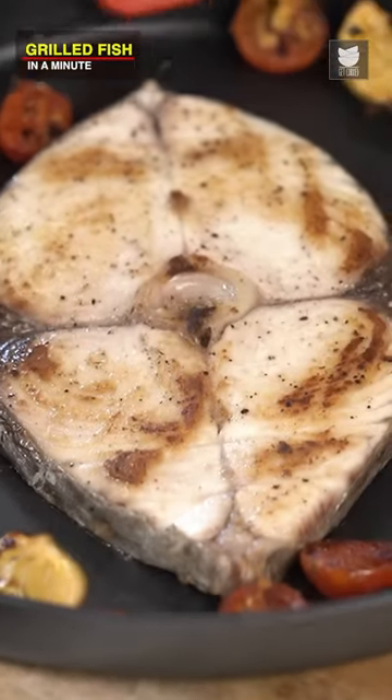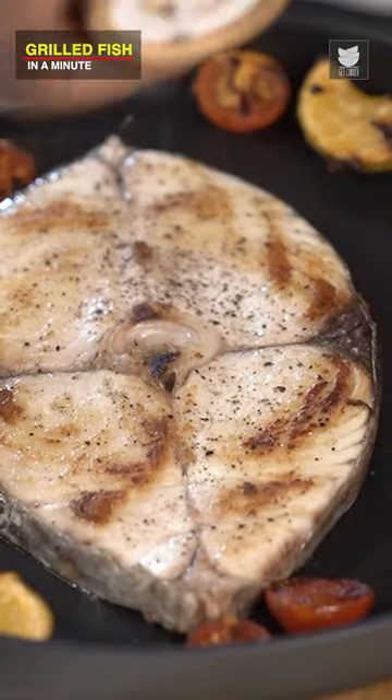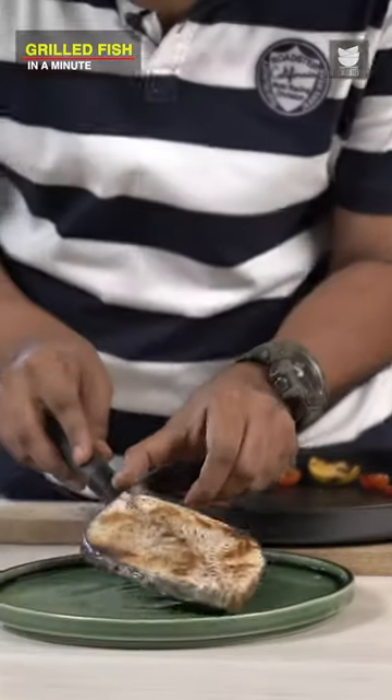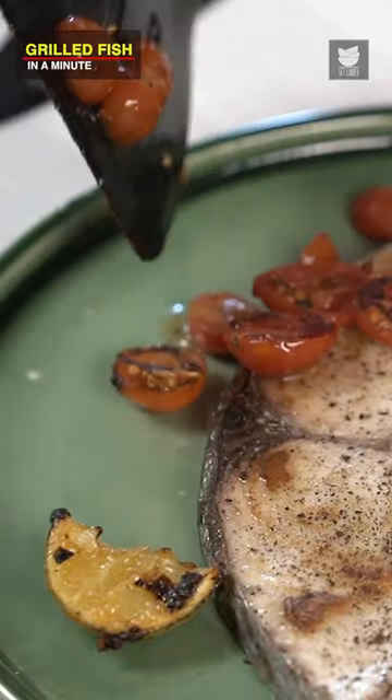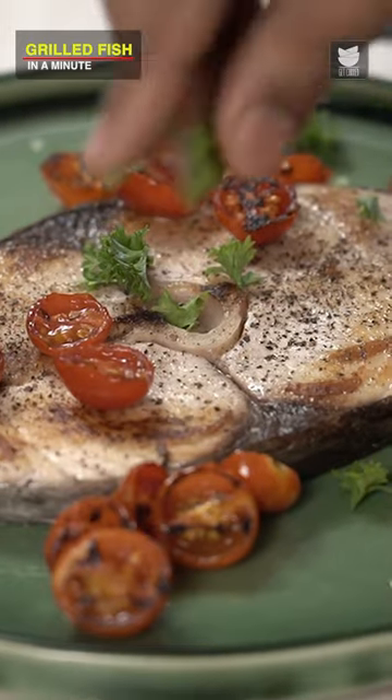Finally, time to plate this. I'm adding in some extra Black Pepper because I like it that way. Along with Cherry Tomatoes, curled Parsley — let's add it here and there.